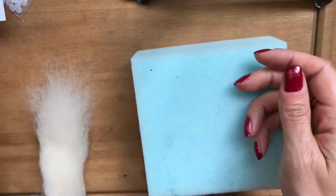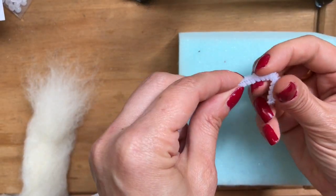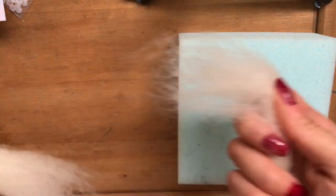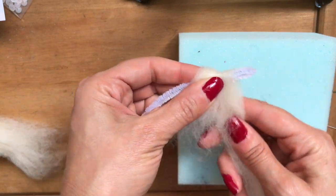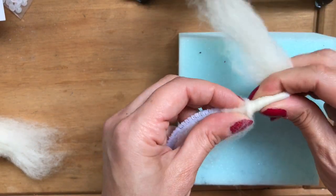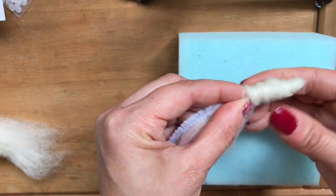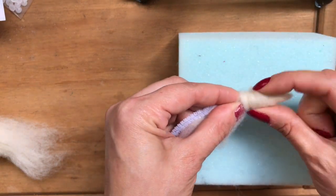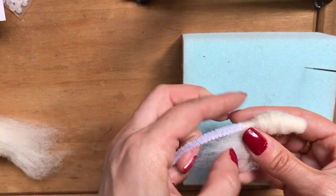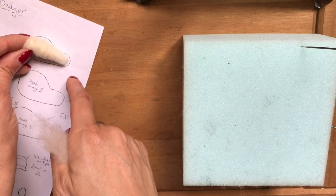Do that for a couple of minutes, then move on to making the head. For that, take a pipe cleaner and bend the very tip over, pinch together, and then wrap the end with a thin strip of core wool — going around the very tip and then building up the top area for the head.